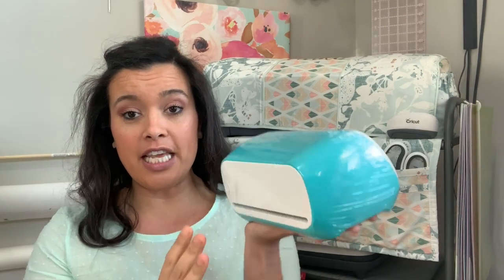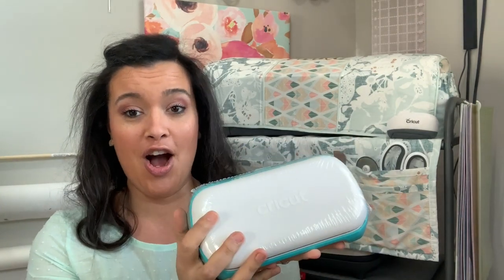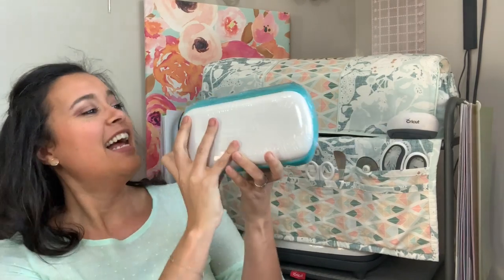It literally fits in the palm of your hand. It's like the size of an alarm clock — you know, the digital alarm clocks back in the day before people had smartphones. It's very lightweight. I'm not a super strong person, but I can hold it up, and obviously in comparison to the Maker it's like a little baby. It is really so, so cute.